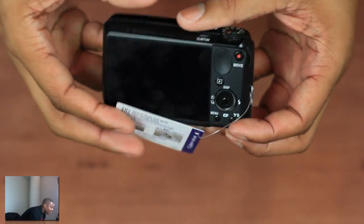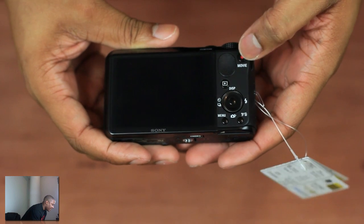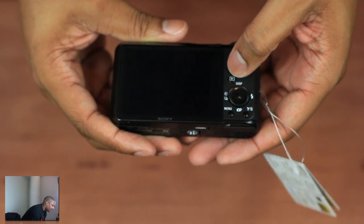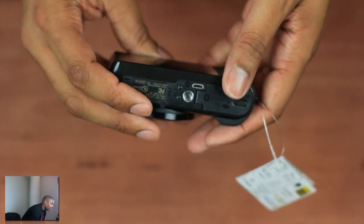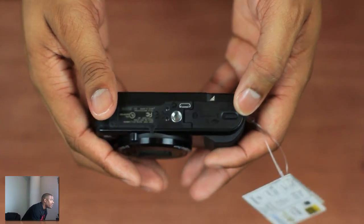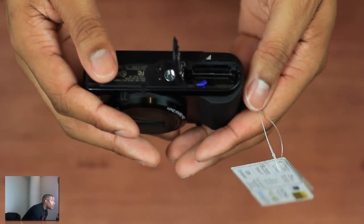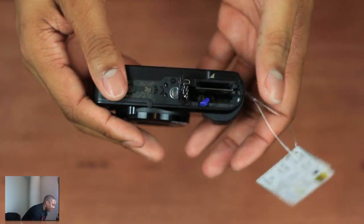Let me take a look at the back. We do have a 3-inch LCD screen, a nice little rubber thumb grip, and a dedicated button for movie mode. Then we have another scroll wheel to switch between some different settings, a playback button, slideshow activation, a menu button, trash button, and all the other good stuff that comes with almost every camera. At the bottom, we do have the battery compartment and the SD card slot that flips open just like that, and the SD card goes right in there.